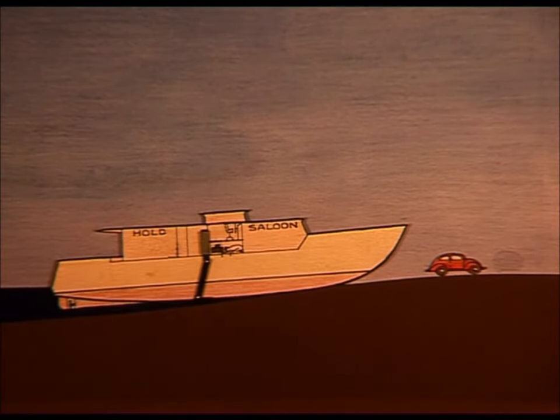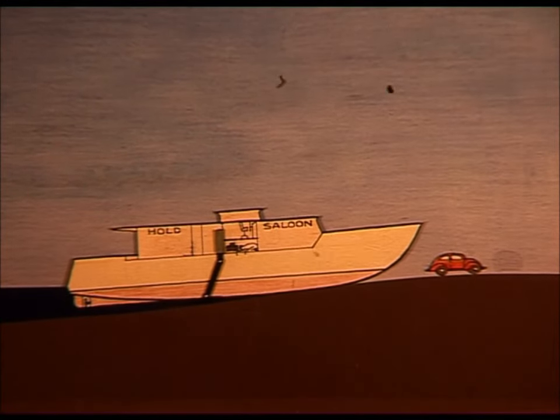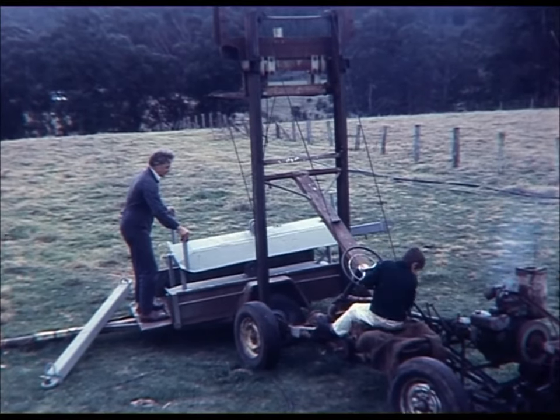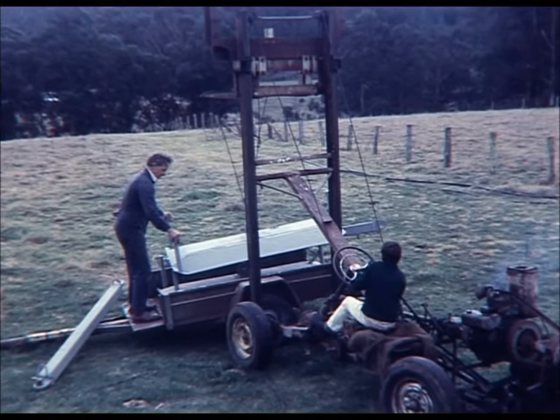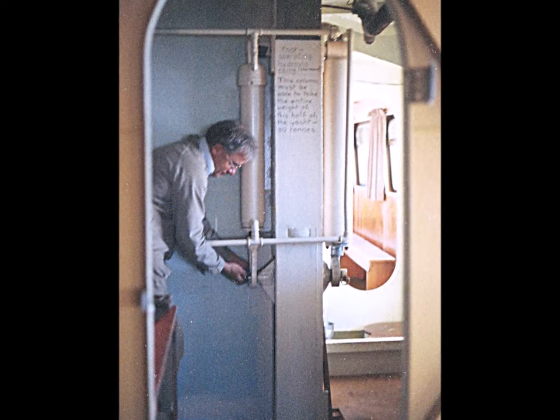I would retract the legs after each push until nearly vertical, then push again. I took the chance that it would work and built the feet and legs, fitting a pair of hydraulic rams for each leg and a VW engine to operate the hydraulics.